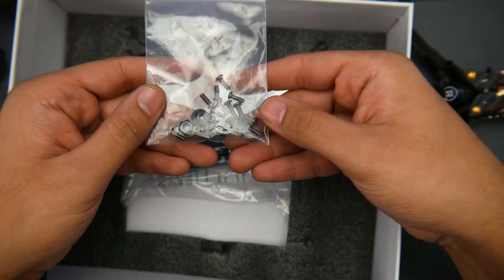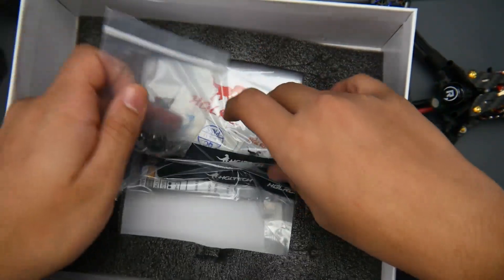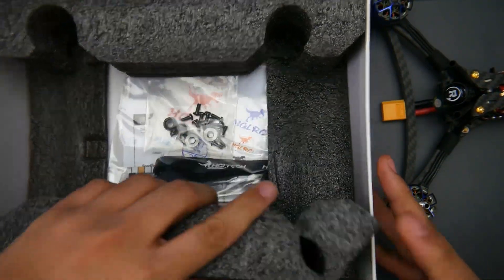For accessories it's pretty minimal — we just have our motor nuts, some extra screws, two battery straps (actually really long battery straps), and some zip ties in there.